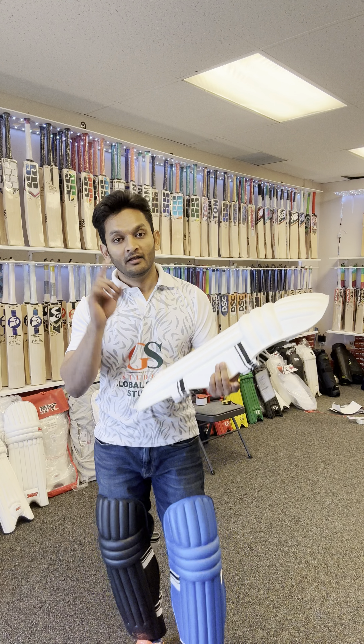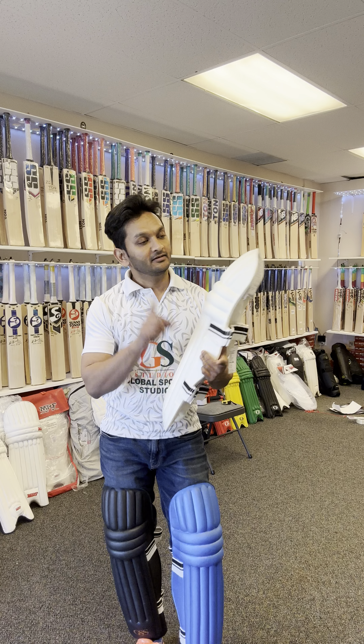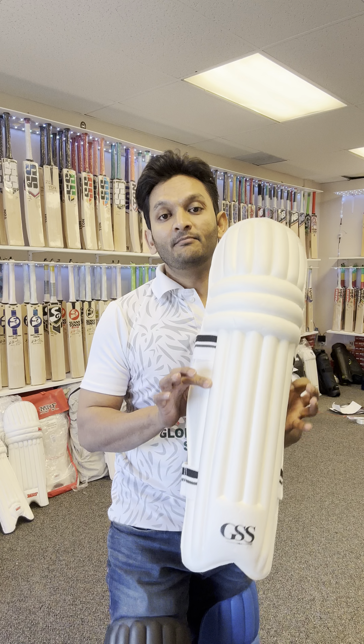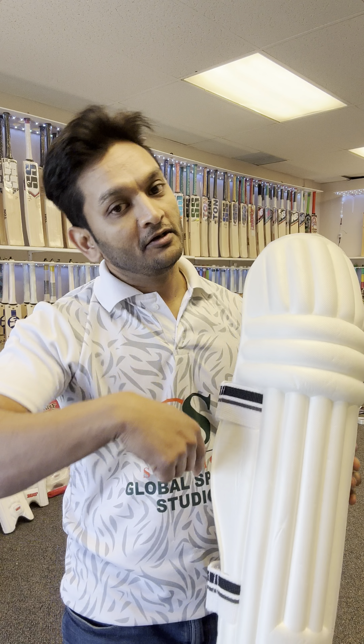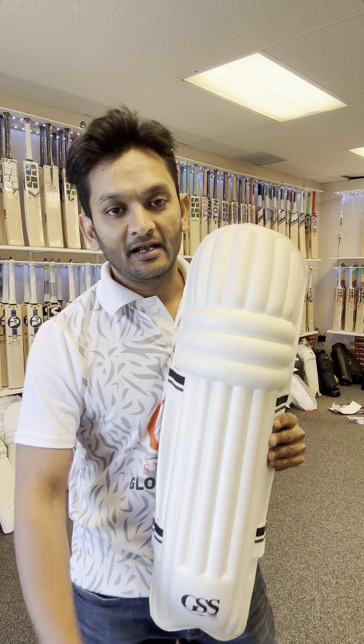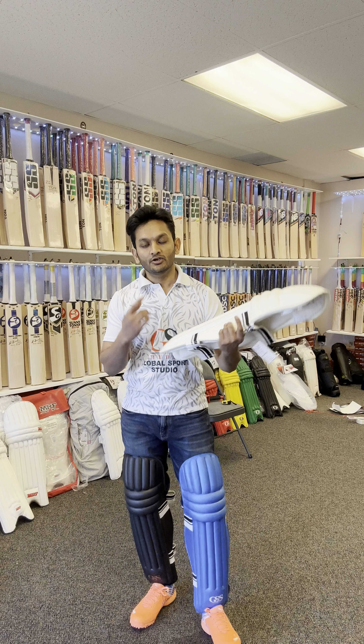We have a lot of stock available in adult size as well as youth size, so it's good for youth, women batters, and adult batsmen. Make sure you visit Global Sports Studio, order the GSS feather-light batting leg guard, or walk into the store and try it out.